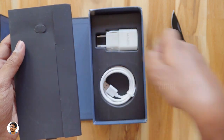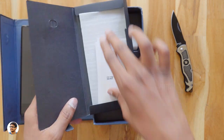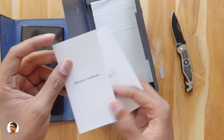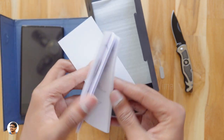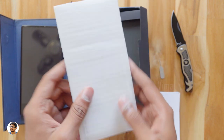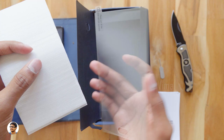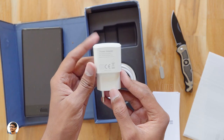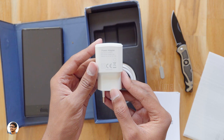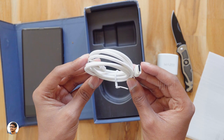You have a SIM ejection tool here. You also get some paperwork — a warranty card and a user manual. Make sure to read it as it has complete info on the product. You also get a free tempered glass screen protector for the phone, so you don't need to buy one separately. You also get a charging adapter in the box — it's a fast charger, so the Maze Alpha supports fast charging — and a USB Type-C cable for charging and data transfer.